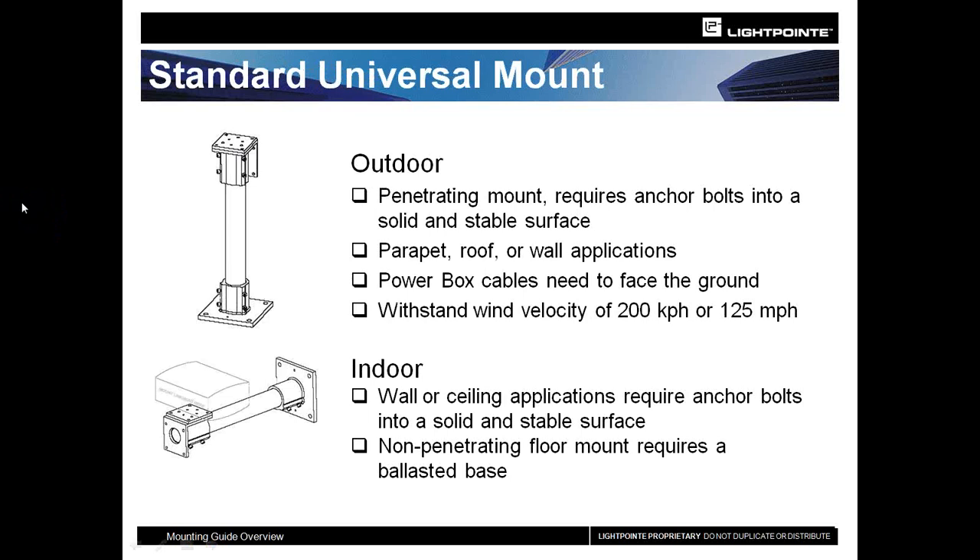Our standard universal mount is included in system pricing. It can be mounted in a vertical or horizontal position depending on what's needed, with the link head mounting on the top or side. As we go on, you'll see how customers have used this particular mount or components of it for their own specific applications.